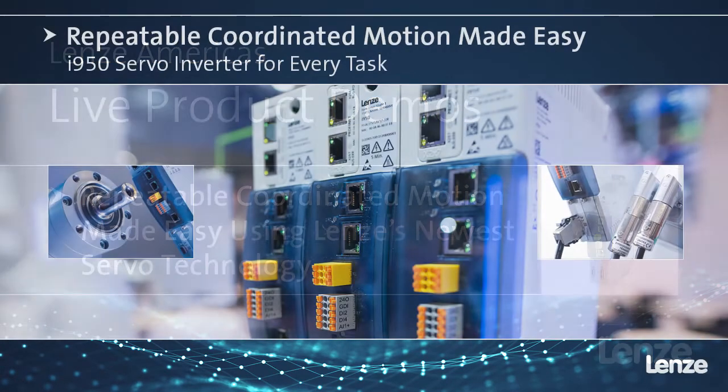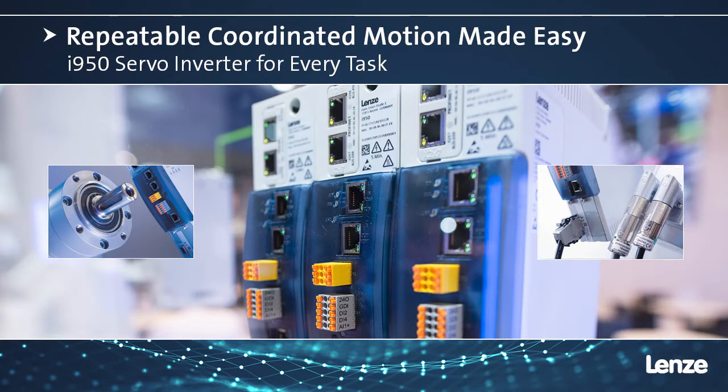Hi everyone, today we're going to talk about Lenz's ability to do repeatable coordinated motion using Lenz's new i950 servo drive. First we're going to get started with a short video.